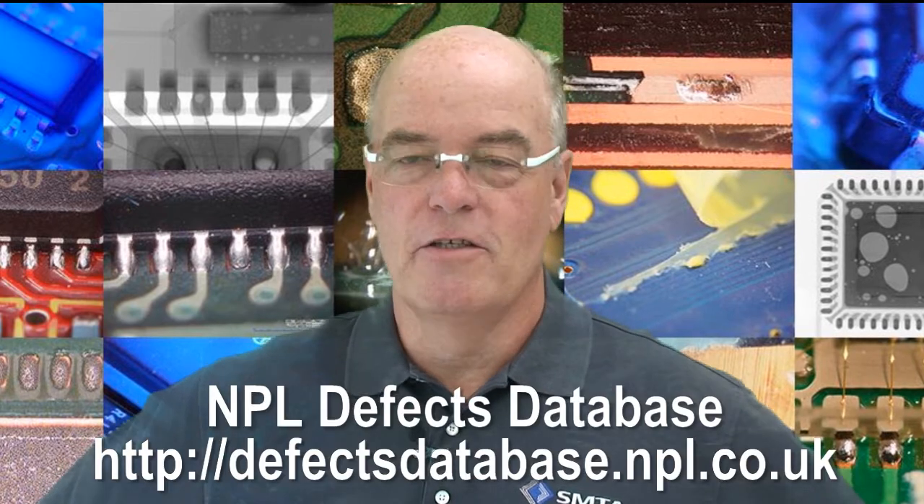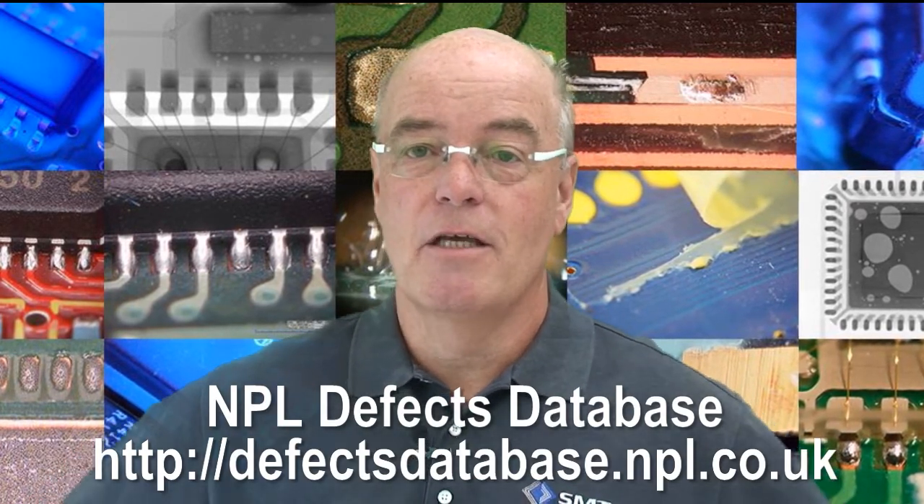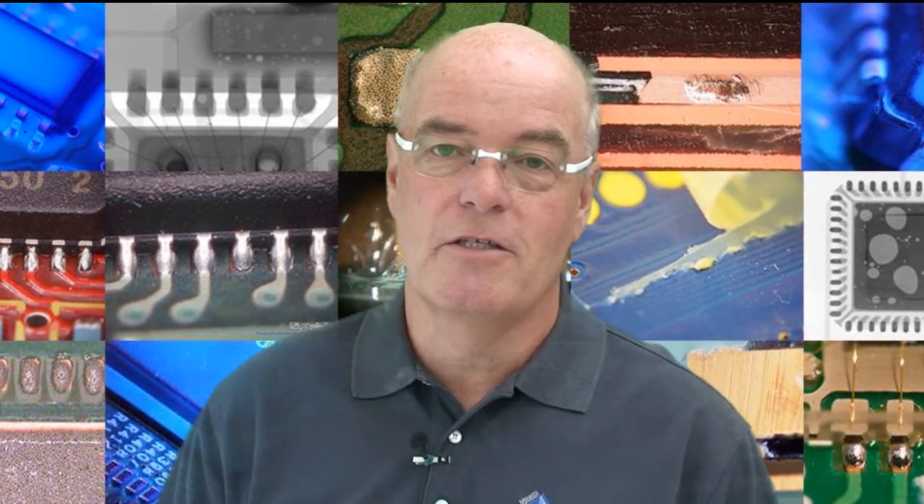Hello and welcome to Defect of the Month. Defect of the Month comes from the MPL Defect Database. My name is Bob Willis and hopefully I'll guide you through some of the defects that we're featuring this month.